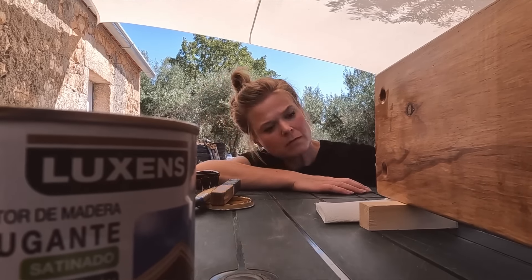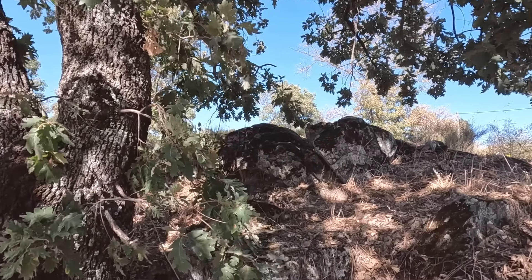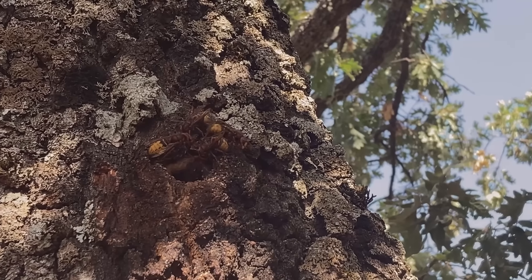One of our favourite aspects of the property is all of the mature oak trees, and the biggest one was going to be our preferred option for the tree swing. However, we've run into a couple of issues. We're currently stood on a big granite mound underneath the tree, and wherever we could find a suitable limb to suspend the ropes from, as you swung you'd be colliding with the granite — obviously less than ideal. Second problem: we currently have hornets feasting on the sap and they're extremely aggressive and territorial. Two very good reasons to not choose this tree.